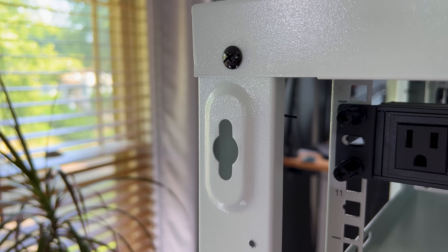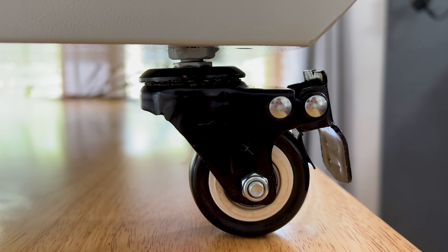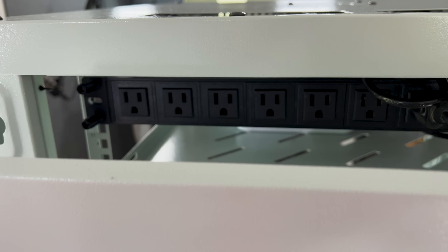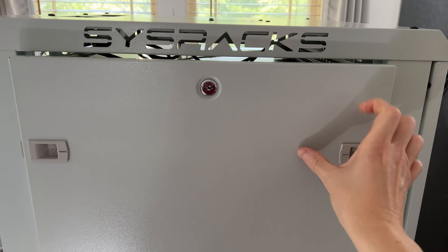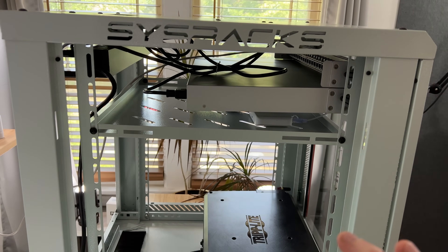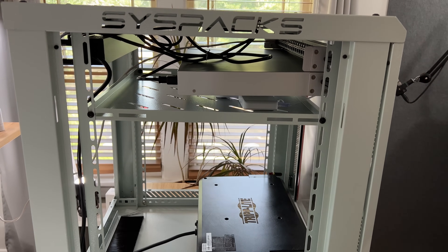I'm choosing to attach casters so I can move it around freely in my office if needed. The back panel is attached with screws but can be easily removed. On each side we have locking removable panels that can help you secure your enclosure and prevent anyone from getting in, while still giving you access to make adjustments to your equipment.